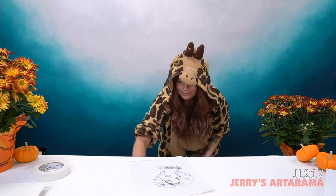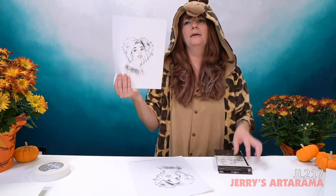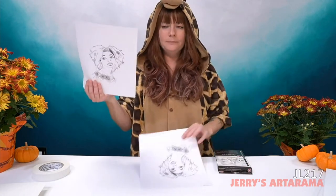Now, the other ways of transferring your image if you can't use the light tablet. I made a photocopy of my sketch — I didn't want to use my original sketch and mess it up. What I'm going to use is the age-old technique of pencils.